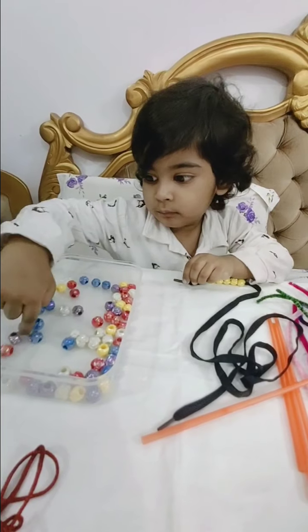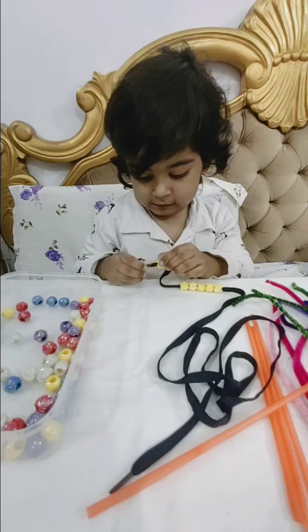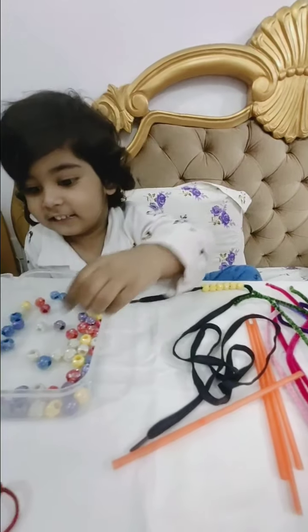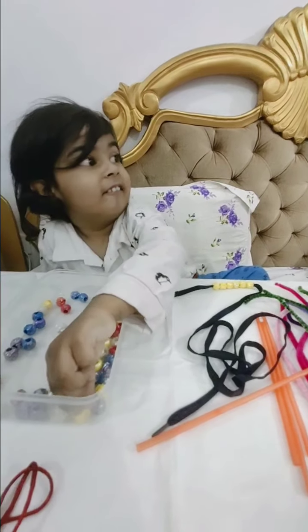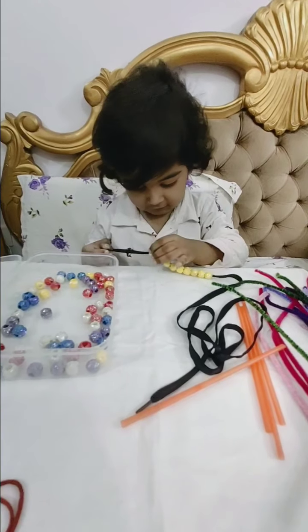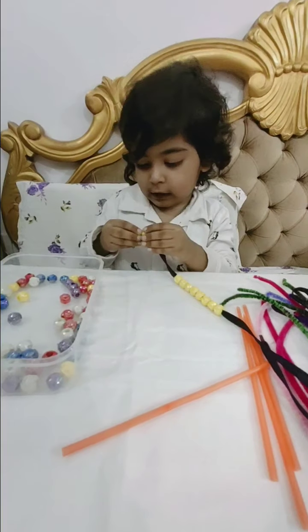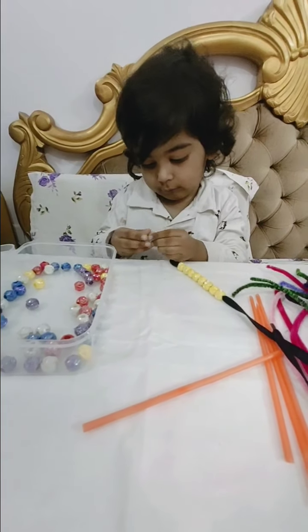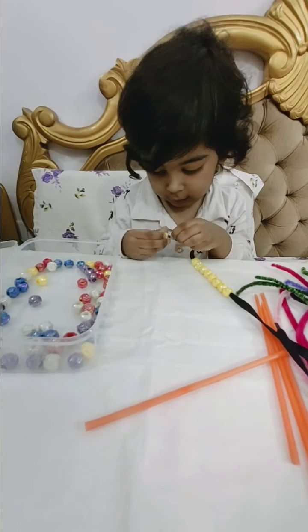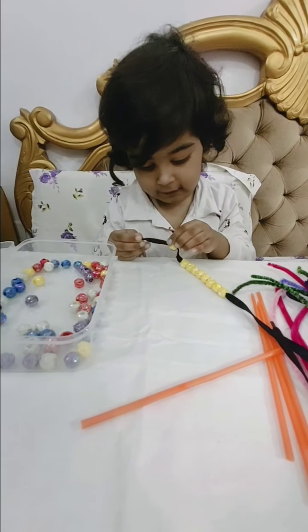Red color? Purple. Put the yellow one. Red color? Purple. Put the yellow one. Put the yellow one. Yes. Nice. White color? Nice. Yes. Put it properly. Yes. Good.